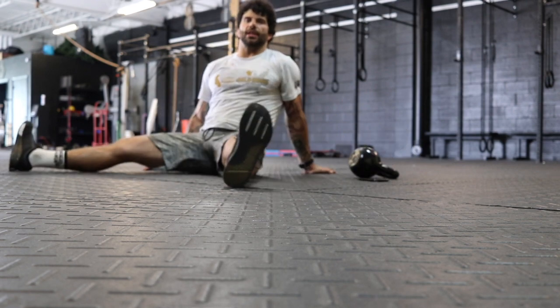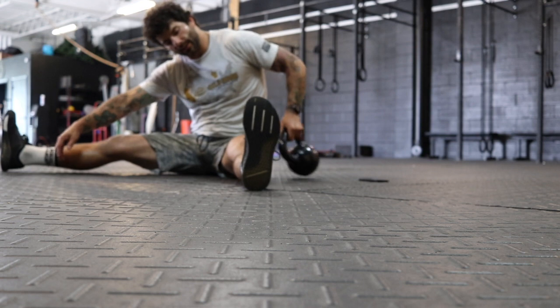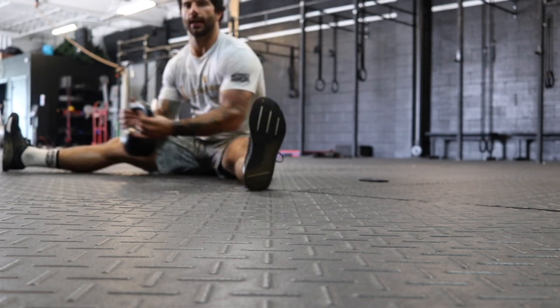We're going to begin with a seated straddle, so we're going to put our legs apart. I like to use a weight for this, but you don't have to — it just helps to kind of drag me out.